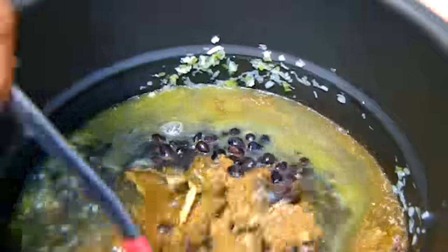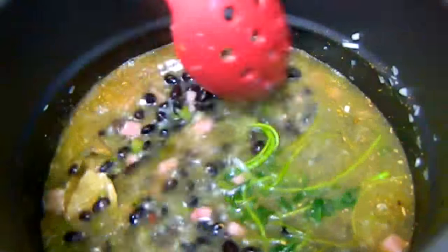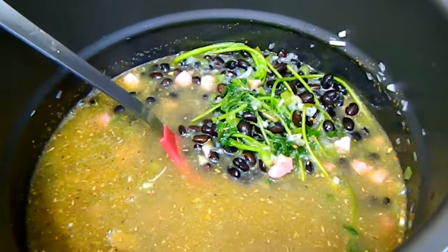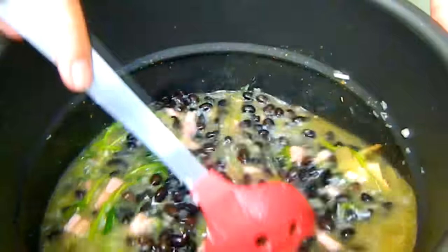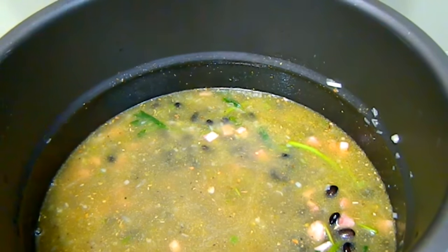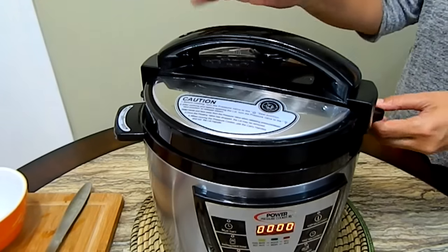We're going to stir this around. Remember, on the stove top you would boil the beans with three cups of water — or a little bit more — with no salt and no additives until they're nice and soft, then create the base and combine them. We're stirring everything together, making sure everything from the bottom is incorporated. We're going to taste it for salt — and it's perfect.